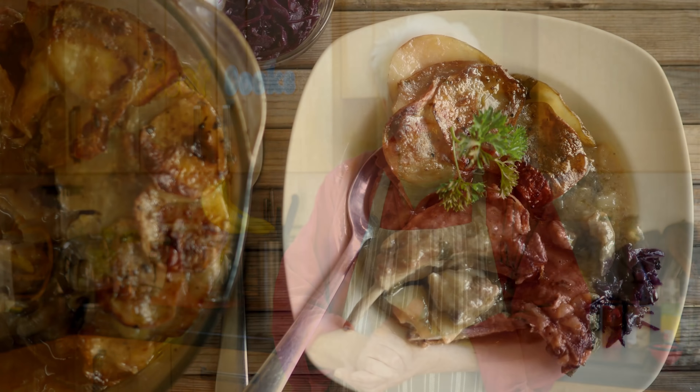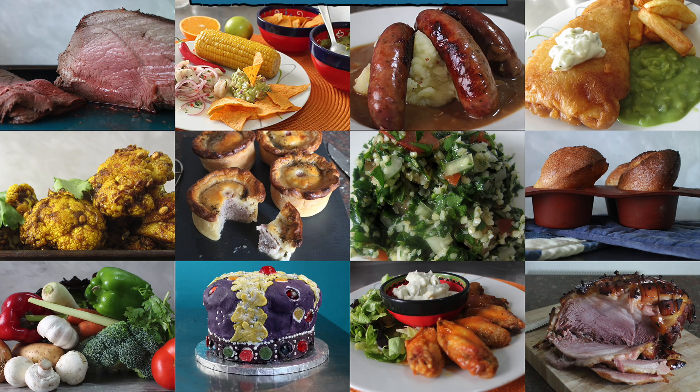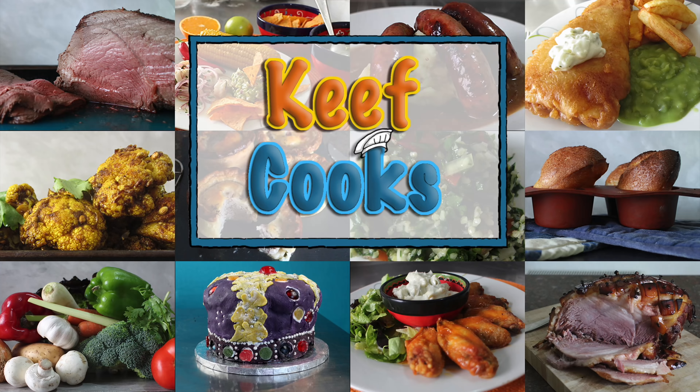Greetings Gastronauts, this is Keef Cooks. I'm Keef and today I'm going to do some proper winter warmer comfort food — I'm going to make Lancashire Hot Pot. This is very traditional, comes from the north west of England and basically it's a very simple stew: potatoes, onions and mutton and liquid. Optionally it could have sliced lamb's kidneys and or carrots in it but I'm just doing the basic version because that's just totally delicious on its own.